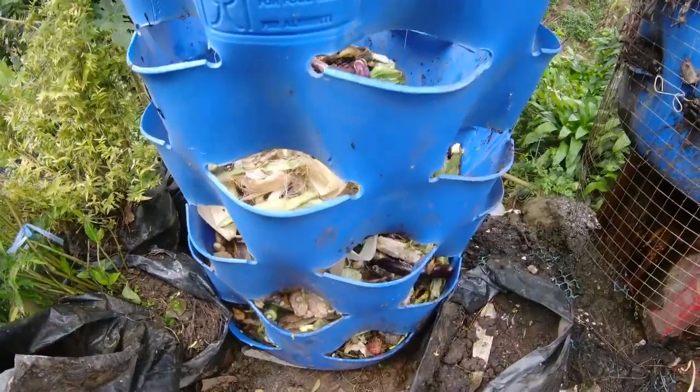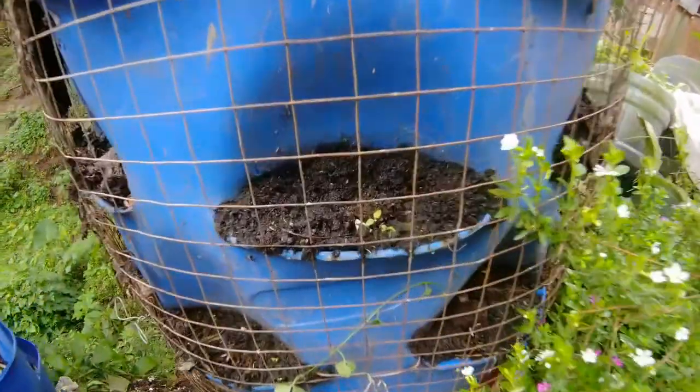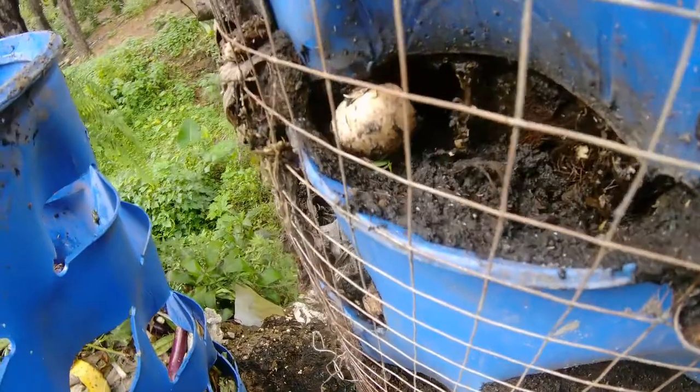Okay, that's it. Look — black pa siya, bermicas pa. This will be a healthy soil, healthy for the plants to grow.